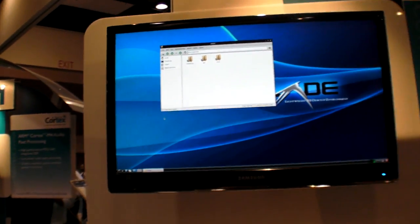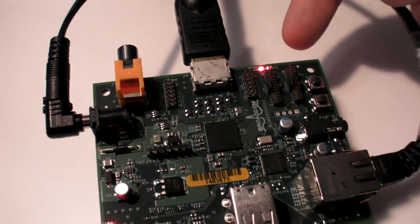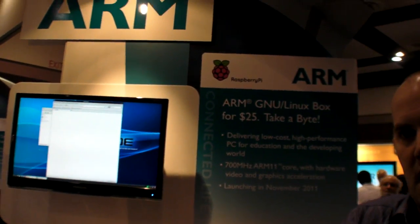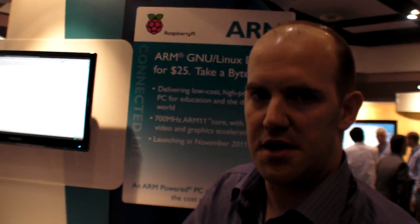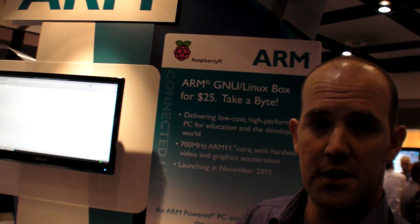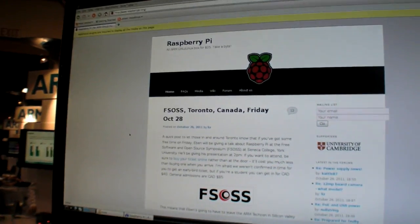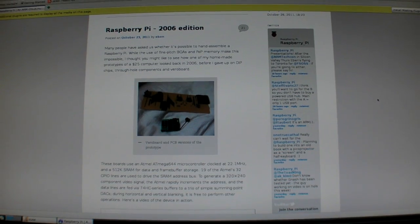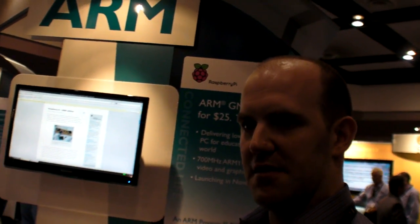The only other significant application I have on here at the moment is Iceweasel — it'll take a moment to come up. That flashing light at the back is the SD card access light. A root file system on an SD card can be a slow and painful thing; a number of people are using it with either a USB-attached hard drive or an NFS-mounted root file system, which does give better performance. But here you are — this is the Raspberry Pi website, running on a Raspberry Pi. You can see we have a reasonable amount of performance.